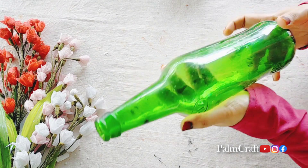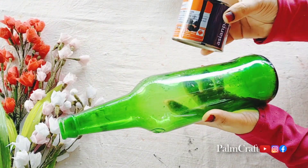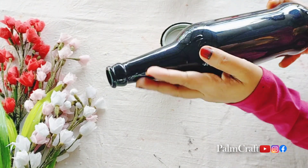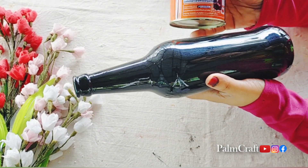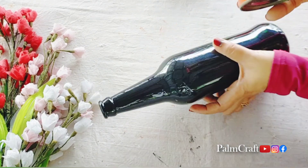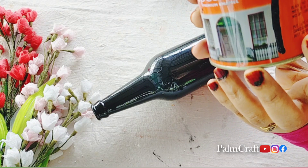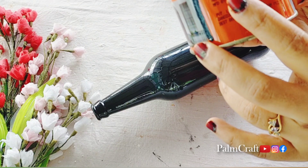I am using a glass bottle. I am using black and caramel paint. I am using a nice finishing bottle and a nice glass bottle.